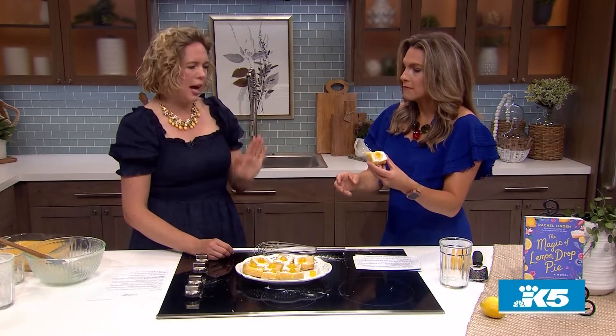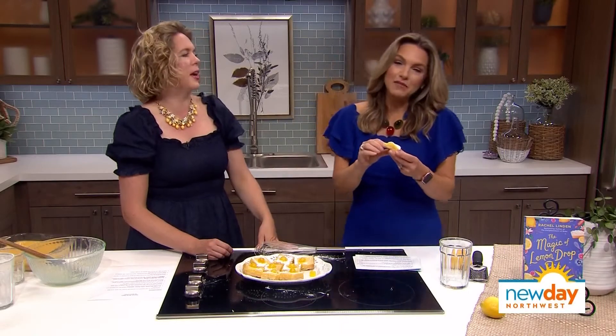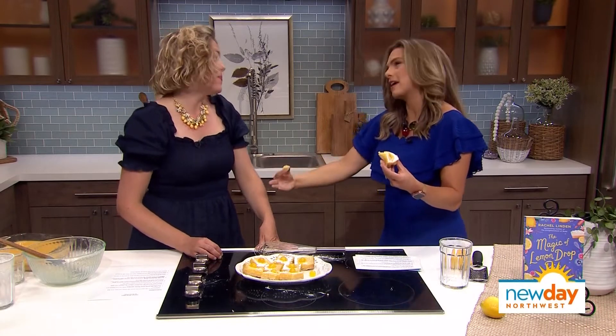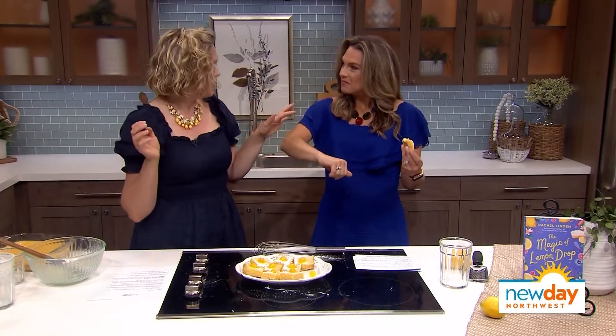It's my dream to be a Hallmark movie actress. I think you have a leg up because you've done this interview, so you could contact them. I'll have my agent call their people. What is next for you — are you working on another book? I am. My editor right now has my next book, and I'll say three sentences: disgraced Parisian chef, long-lost mother, magical island in the Pacific Northwest. More food, more Pacific Northwest-y things, more second chances at love — this time with an oysterman wearing orange rubber hip waders.